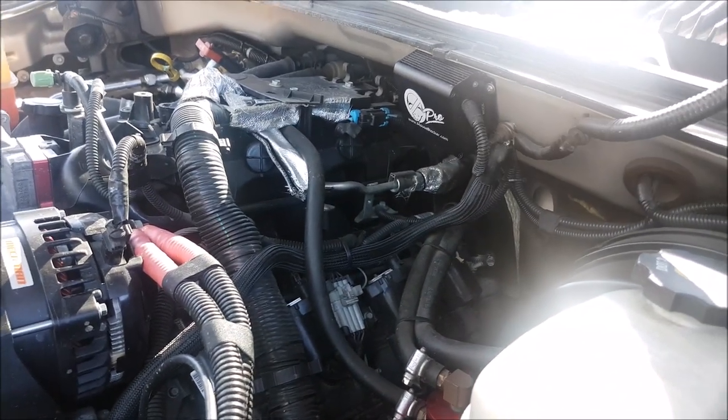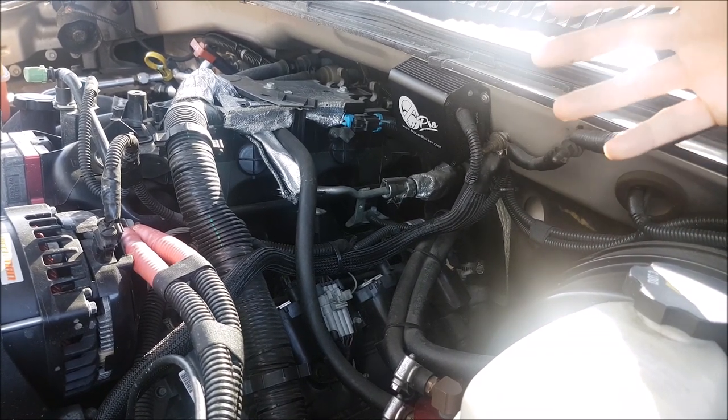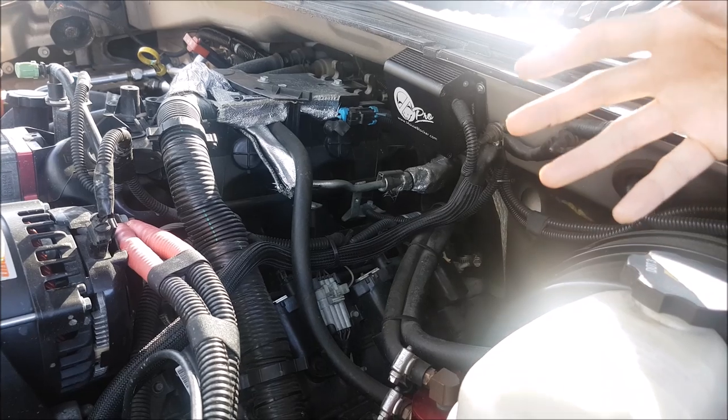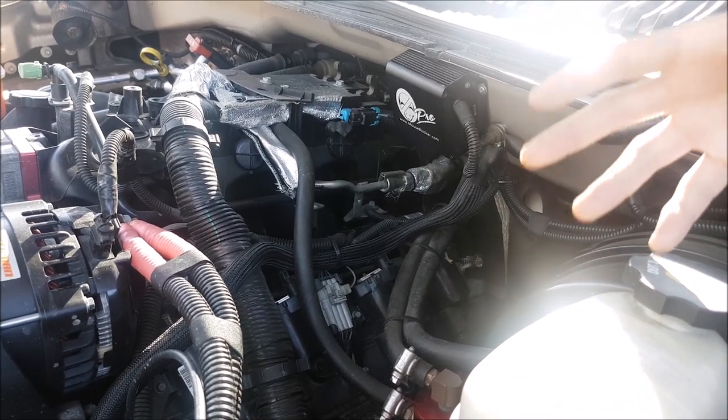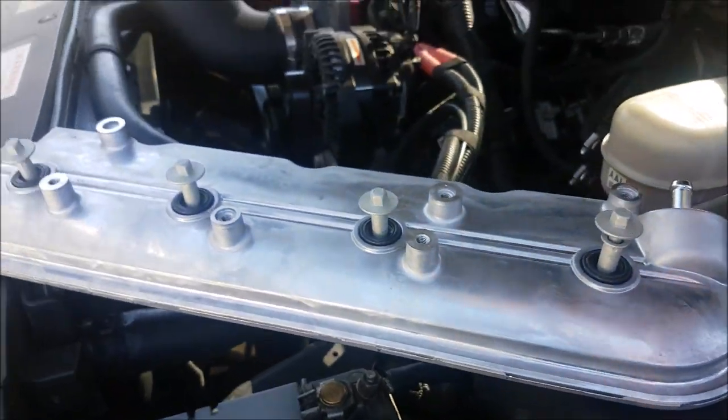Now, what I found out is GM does a cool thing where they update a lot of their parts. There are parts we've changed in this truck that are new, and they will use parts off better engines like LS2, LS3, LS7, and make that the new factory replacement across the board. For example, what we have here is the updated valve cover.